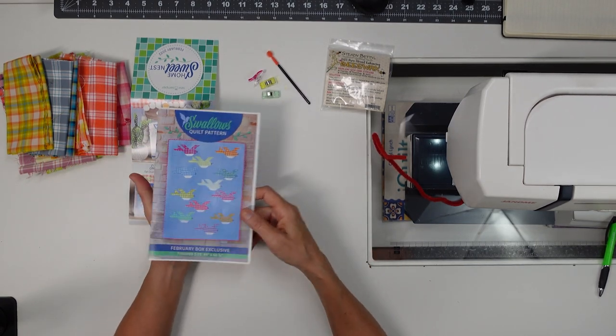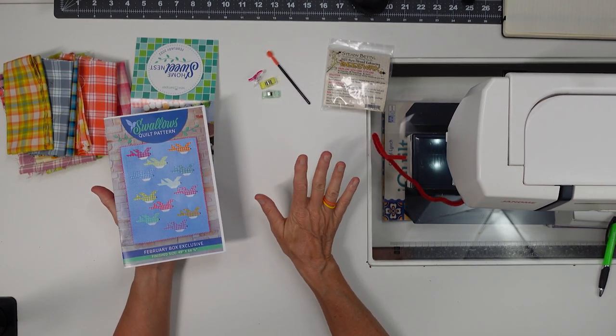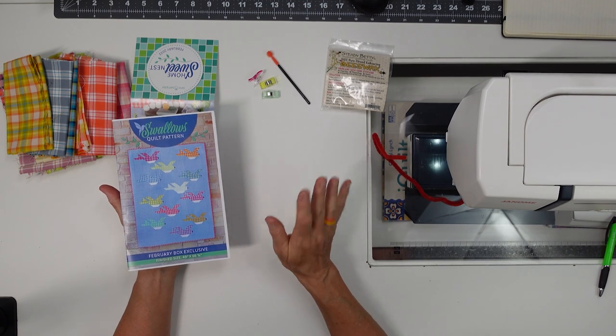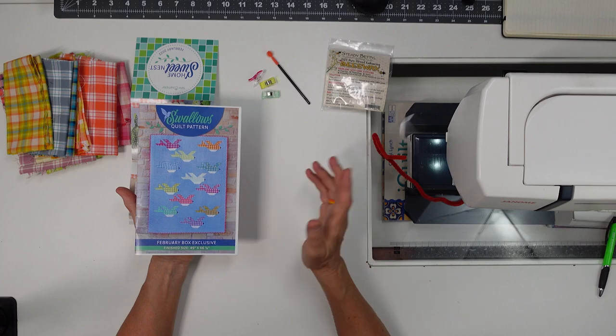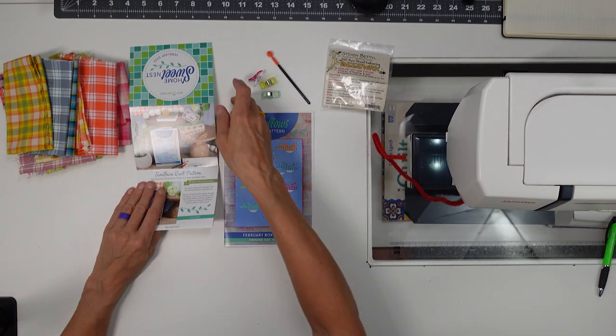And the Swallows quilt pattern — that's what the quilt pattern looked like this month. Like I said, I'm not doing it, but you may like it. I may be doing a giveaway, so this may be in there. So there you go.